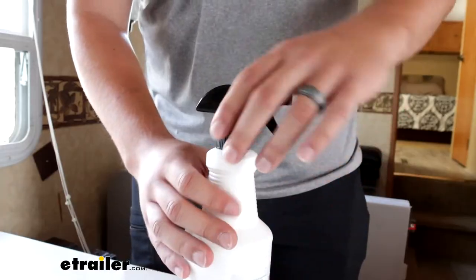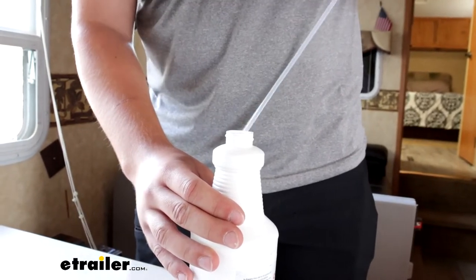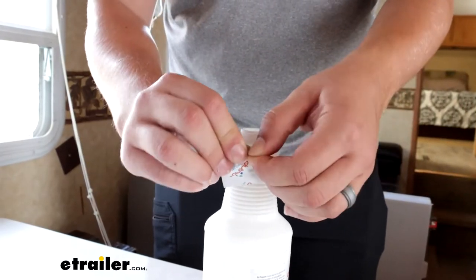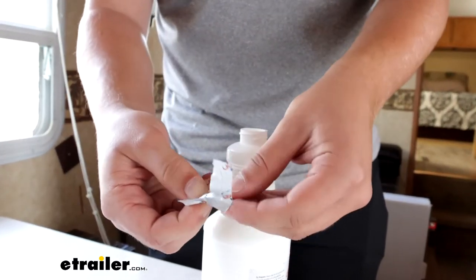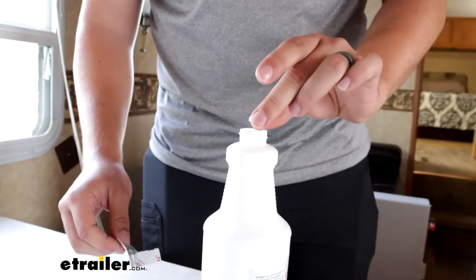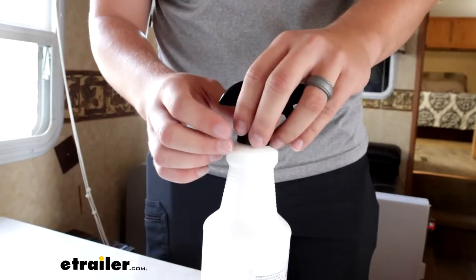So it comes with a 32 ounce spray bottle and I've already got it filled up with water. I'll just take the cap off like that. We can open up the pouch right here and you can see it's just a small dissolving tablet that will drop into the bottle. Wait three minutes for it to dissolve, and then we can get to cleaning.